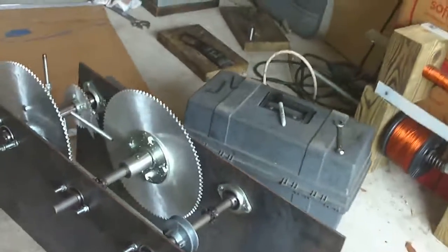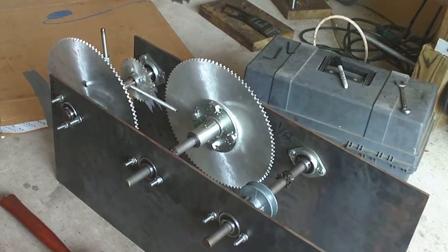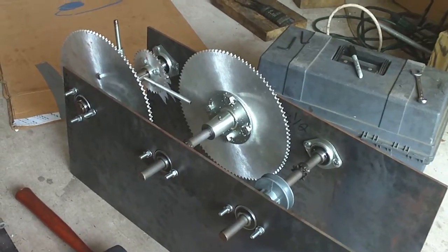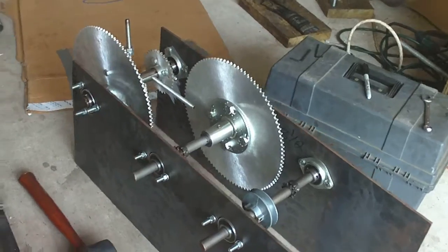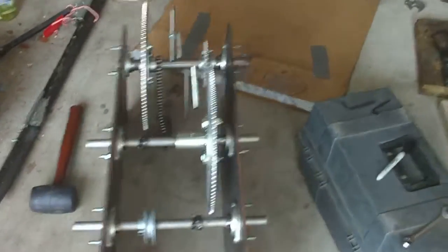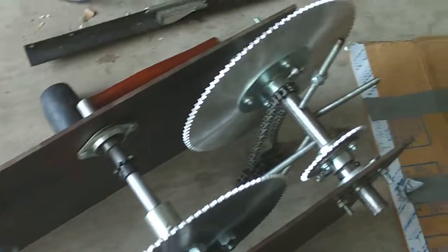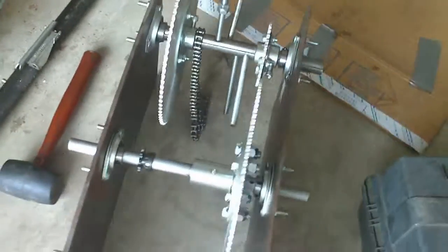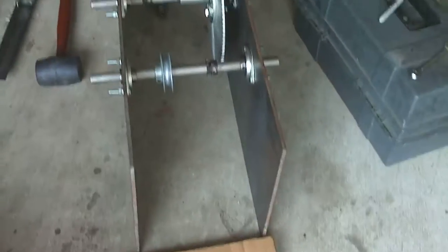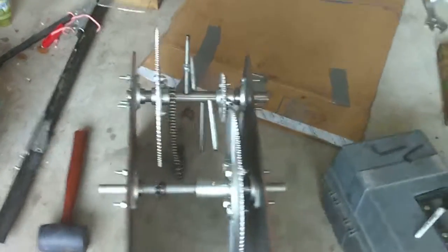So here we go, guys. If you have any questions I'd be more than happy to hear them, and if I can answer them, I will. I'm not going to claim I have all the answers, but I'll give it my best. I can tell you where I got the sprockets and who made them, so anybody who wants to try this project I'll be more than happy to point you in the right direction.